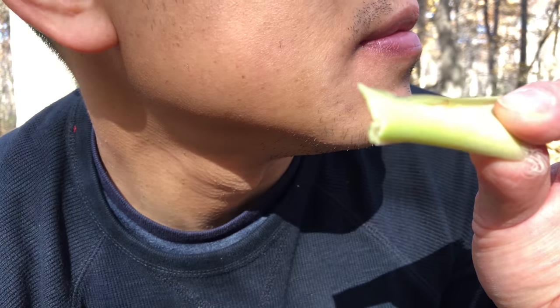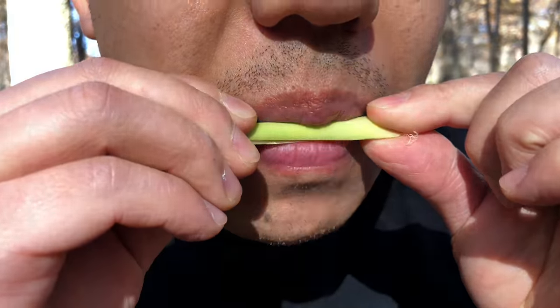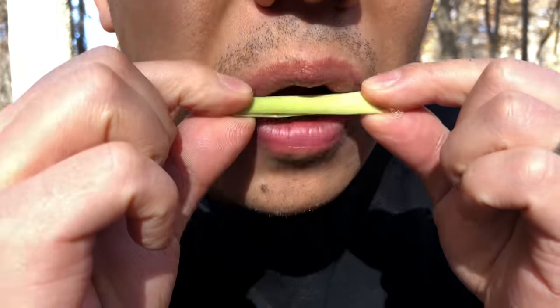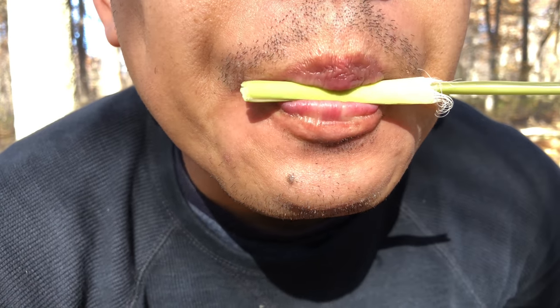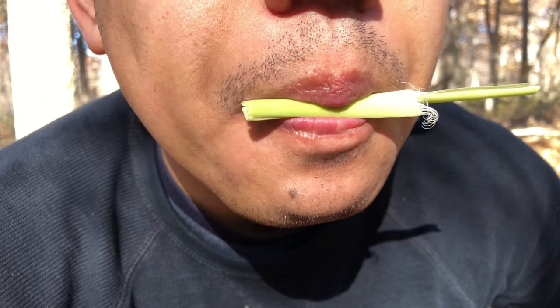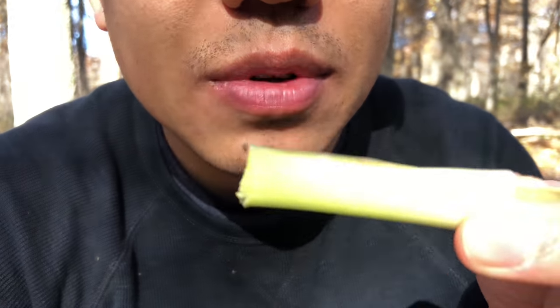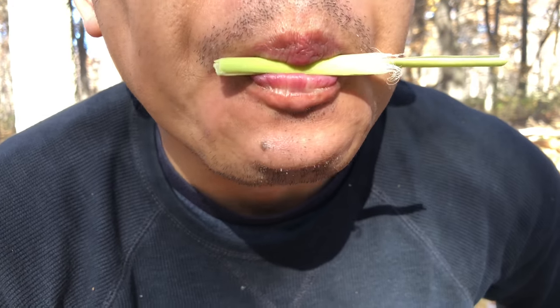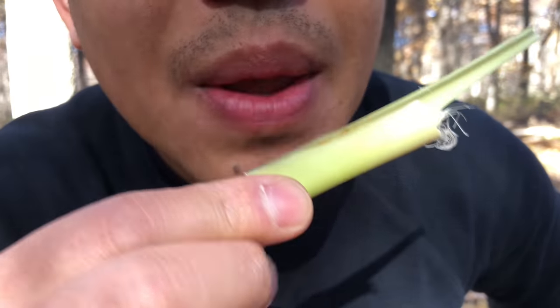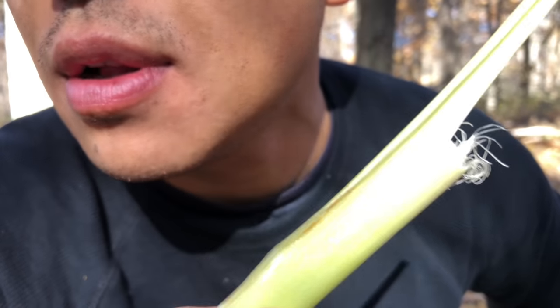Hands-free, it sounds just like a baby squirrel. I'll do it one more time. You might have to try it a couple times, like I said — it doesn't work perfectly all the time. So you get the idea. You just got to mess around and play with it a little bit. I guarantee this is going to out-call any squirrel call out there.